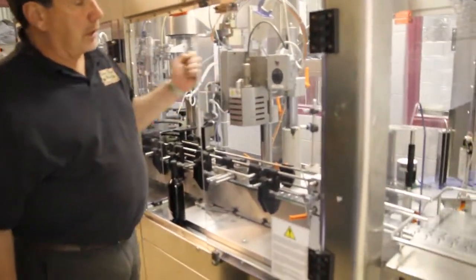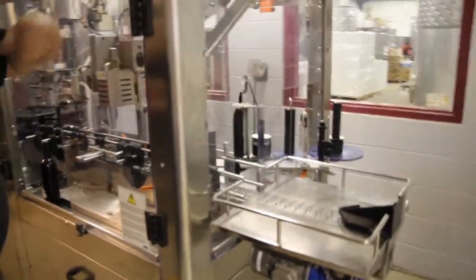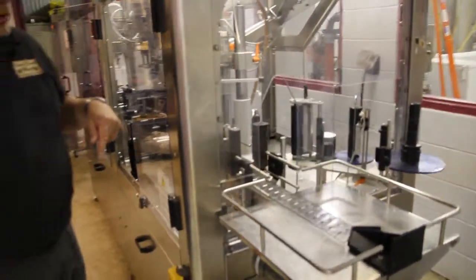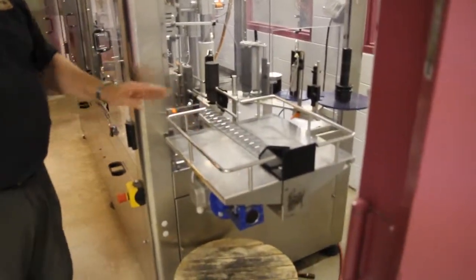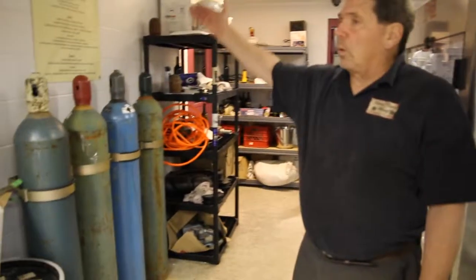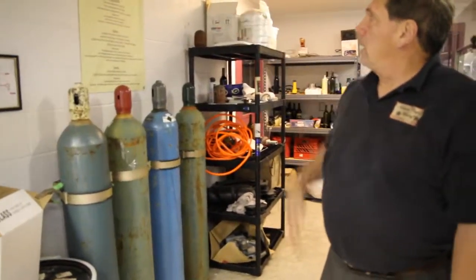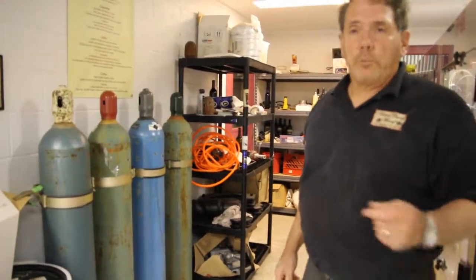The last station is where the label is applied — it's very quick. The bottle turns 360 degrees and the label is fed from a roll of labels. Then it stops here where we inspect our bottles and use our quality control metrics to make sure that we have a good bottle of wine for our customers.